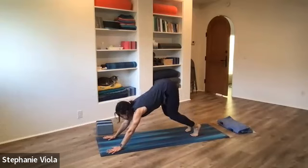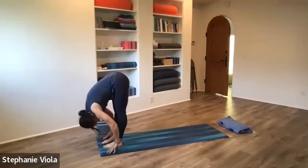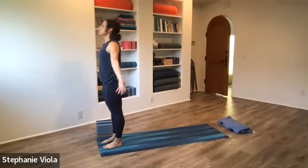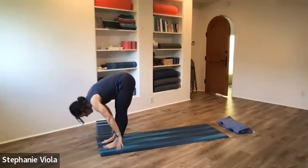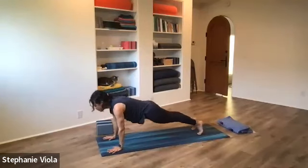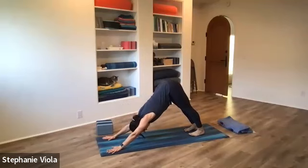Deep bend in the knees, look up to the top of the mat, lightly bring the feet up between the hands. Inhale up halfway, exhale fold, circle the arms all the way up to standing, hands come together down in front of the heart. Inhale reach the arms up, exhale forward fold, inhale up halfway, exhale fold. Bend the knees, hands to the mat, step back to plank, lower down halfway — chaturanga. Inhale up for your back bend, exhale back to downward facing dog. A few breaths here.